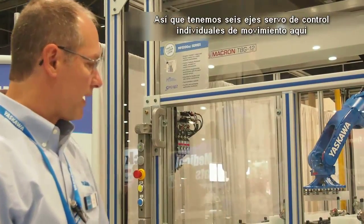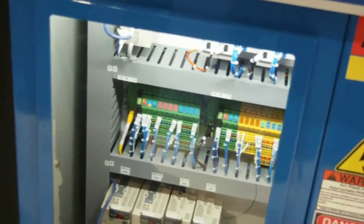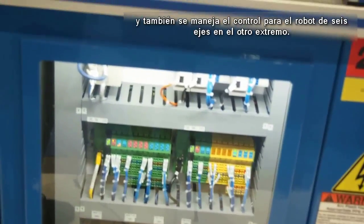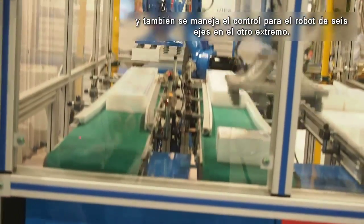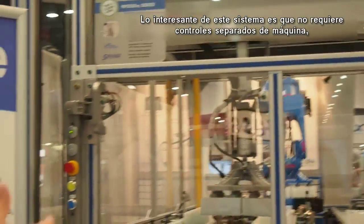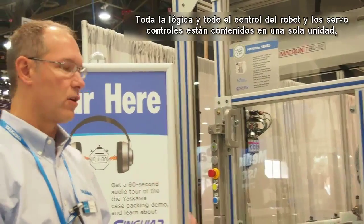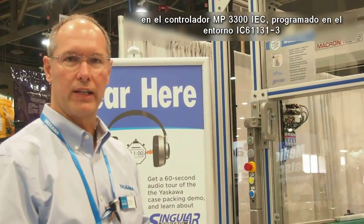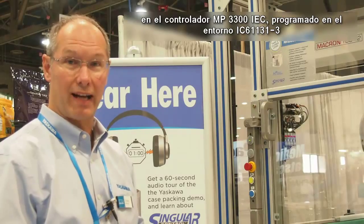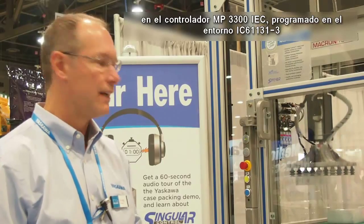We have six axes of individual servo motion control here. You can see the amplifiers in this cabinet, and it also handles the control for the six-axis robot on the other end. The beauty of this system is that you do not need a separate machine controller, separate motion controller, or separate robot controller. All of the logic, robot control, and servo control is contained in one unit called the MP3300 IEC controller, programmed in an IEC 61131-3 programming environment, handling everything including the machine logic.